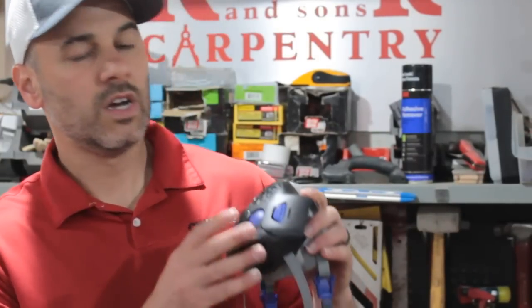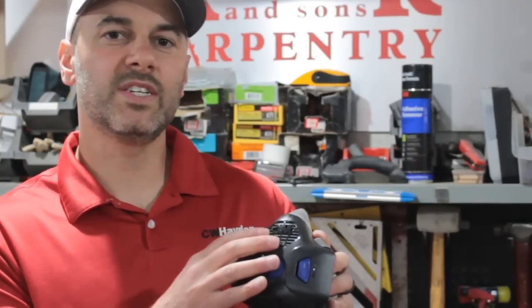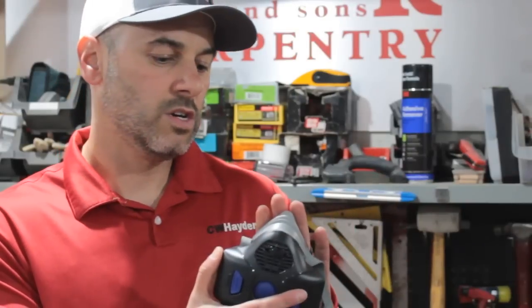It will be available in a full face as well, it's just not out as of yet. A couple of key features to note here: it does have a passive speaking diaphragm which allows you to talk to co-workers without removing the mask, which is a plus.